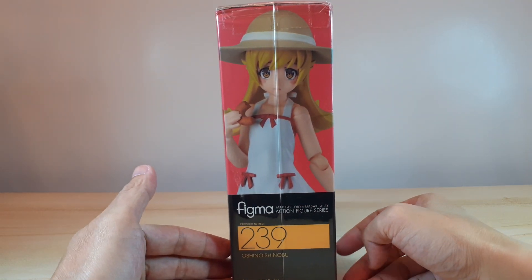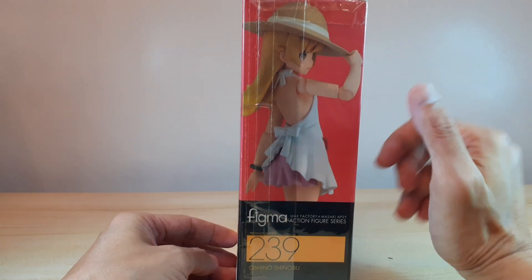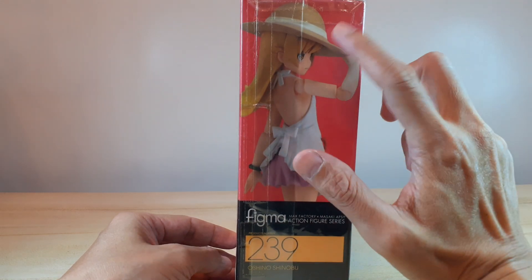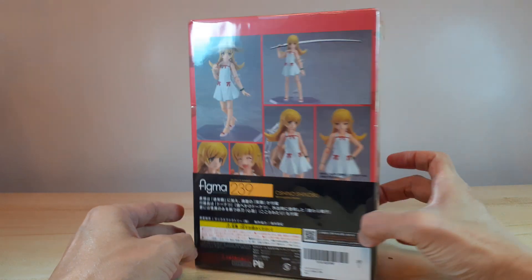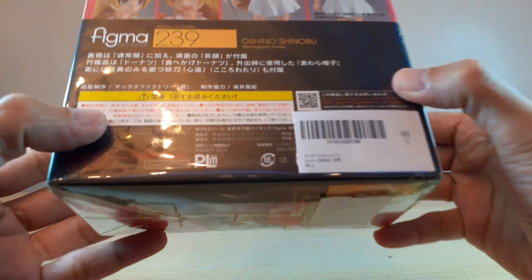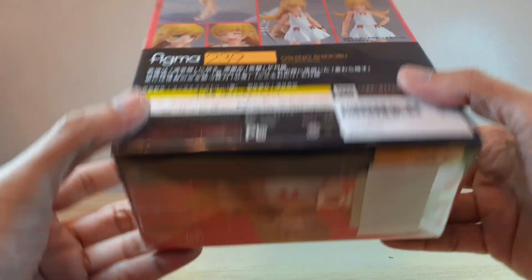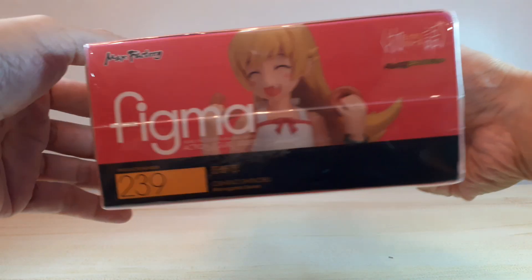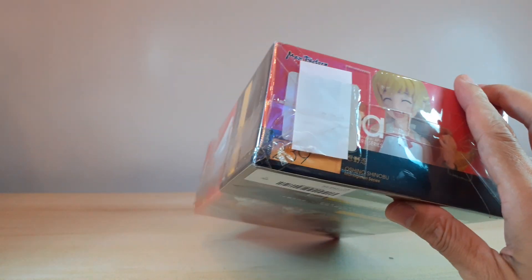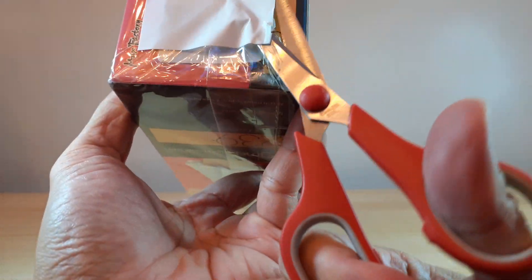Here's a side of the box, and here's the other side — a nice shot of Shinobu with her hat. And here's the back of the box. The figure came all the way from Japan and it was sealed in this plastic bag.